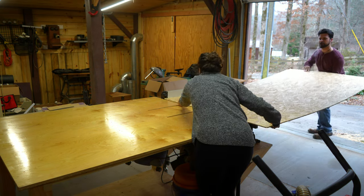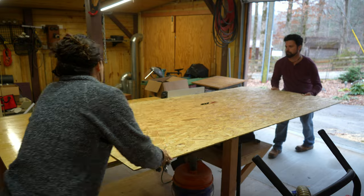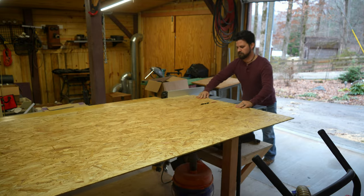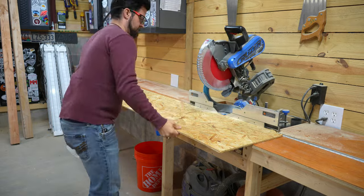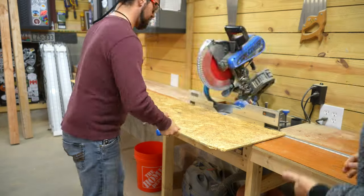The way this thing is made is a whole bunch of pieces of 4x4 are cut and then painted different shades of blue and yellow, and they're all attached to a single piece of OSB. So we started off by cutting that piece of OSB that would be used as a backer board.